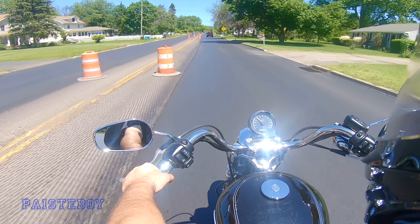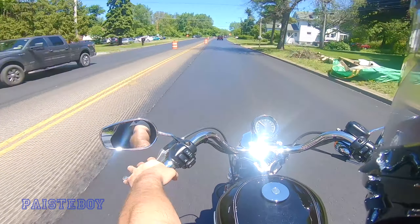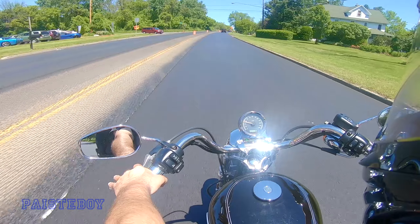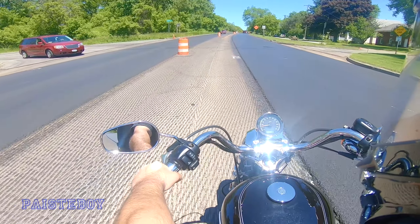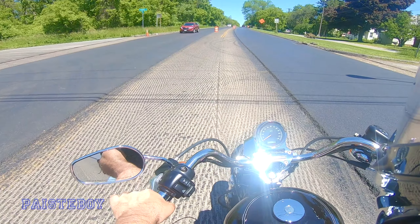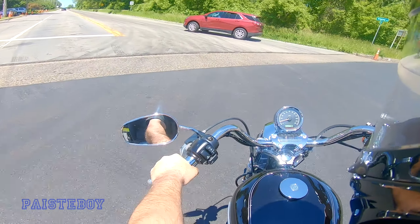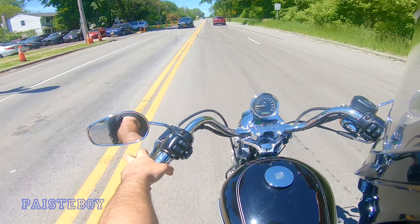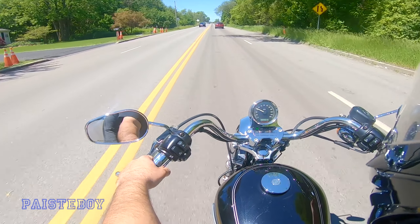We're going to make a left up here, the next street. As you can see, the street has been milled here. If any of you guys are riders, you know how it feels to ride on something with this texture, or say a steel deck bridge or whatever — your wheel starts getting a little squirrely. But you really shouldn't have any issue; it just feels like everything's out of control, but you tend to maintain control.